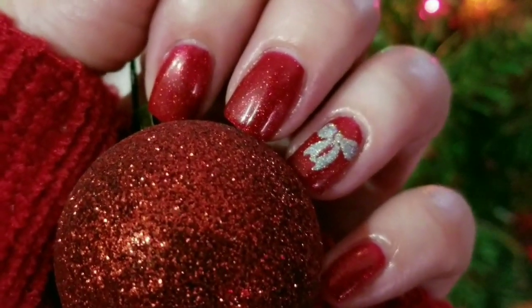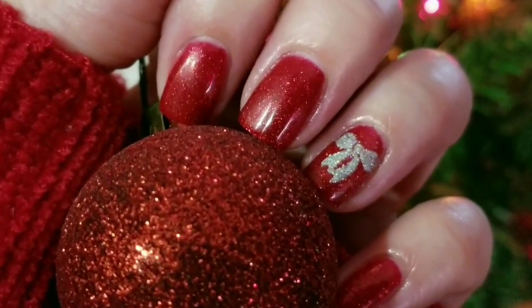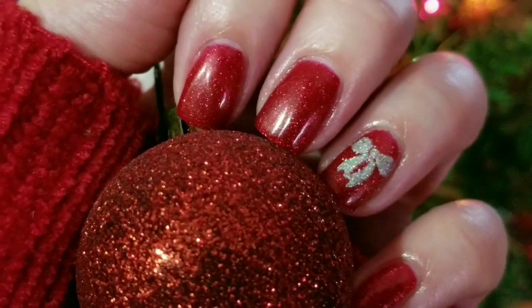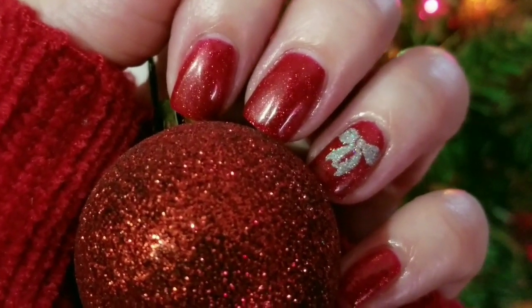So there we have it — a quick and easy glitter bow mani for Christmas. I hope you like this one. If you did, please give it a thumbs up. If you're not one of my subscribers, please subscribe. Thank you for watching. Bye for now!